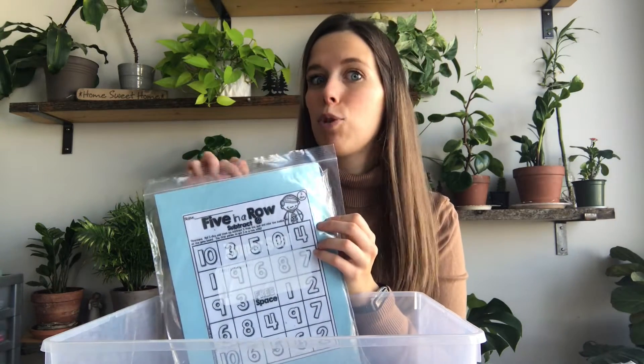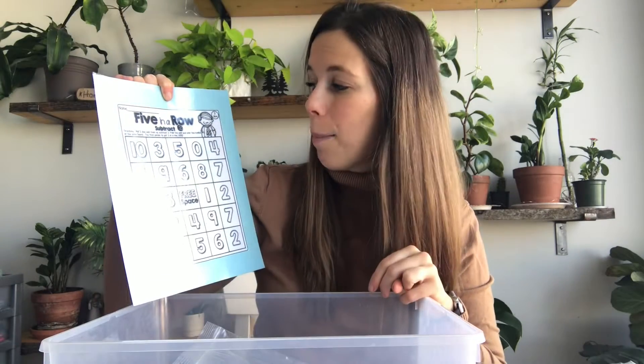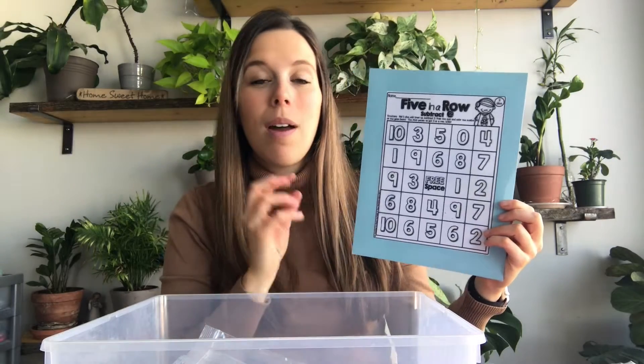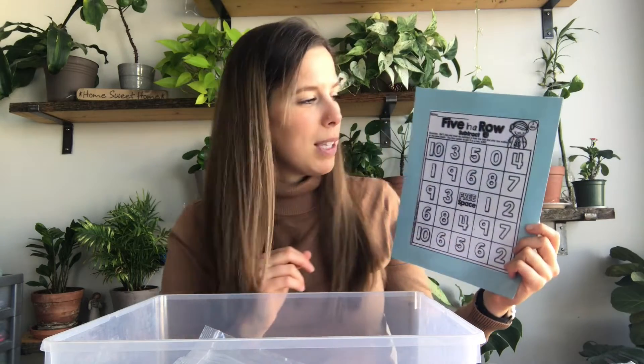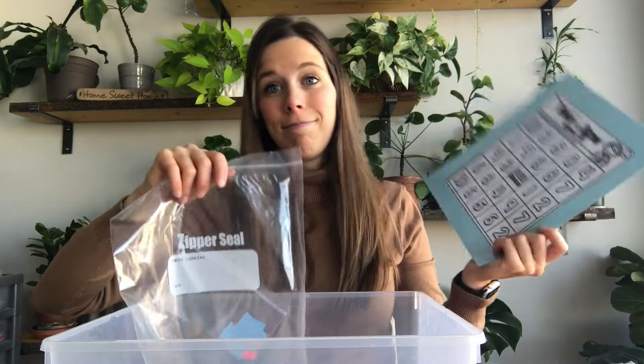This game has both addition and subtraction — it's called Five in a Row Subtract Two. You roll two dice, add them up, then subtract two from the sum, and cover that number on the board. The first person to get five markers in a row — like a bingo game — wins. There's also a free space that anyone can use, so nobody covers it up. All the materials are inside the bag.